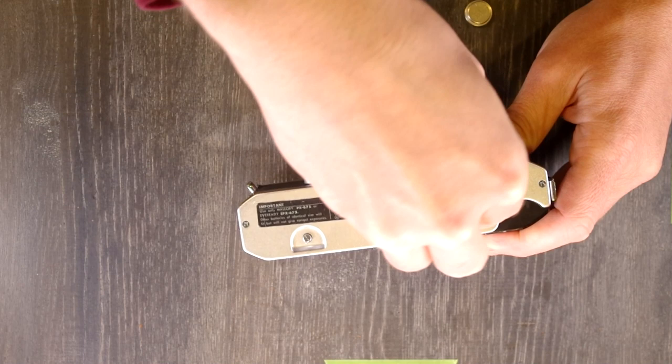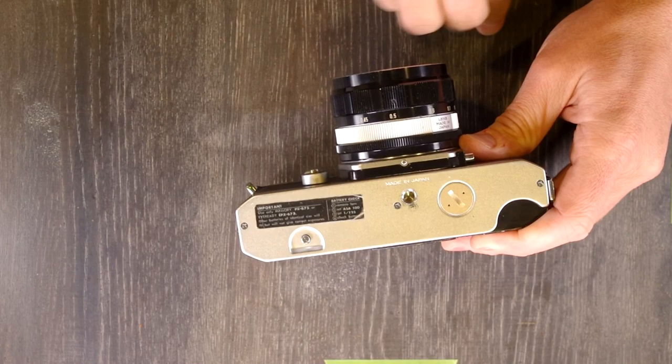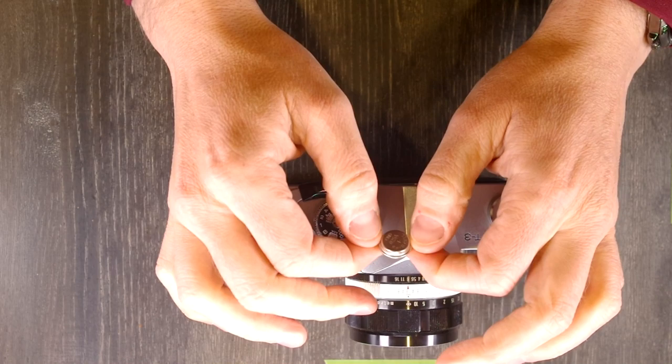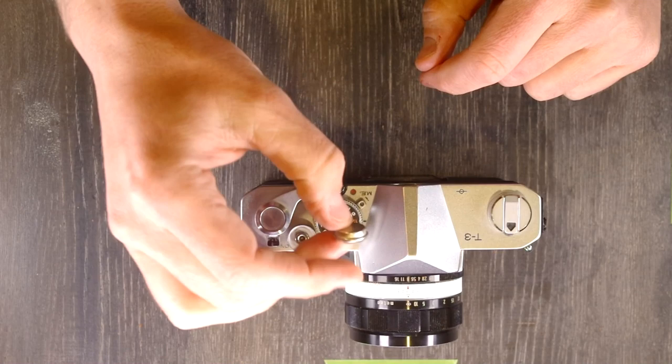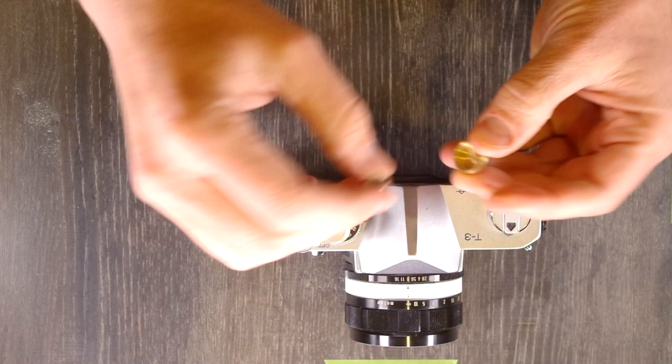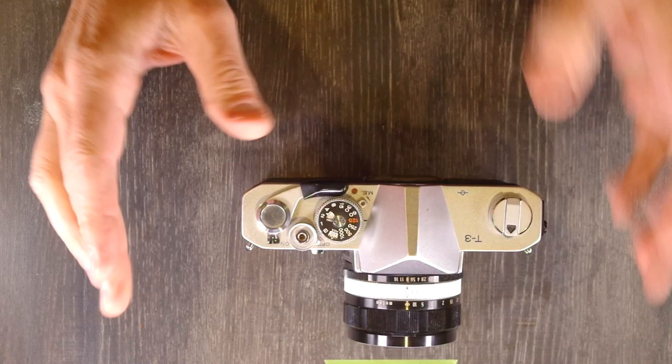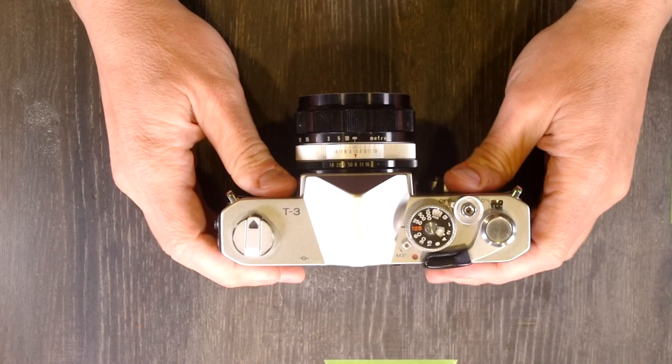So if your camera does use the mercury cell batteries, there are a few different options. You can use the modern batteries, but if you do, they will not meter correctly because the voltage is too high — they will cause your images to be underexposed. So if you use the modern batteries or a dumb adapter with an A76, AG13, or whatever in it, which is also 1.5 volts, you're going to have to compensate for your over-voltage batteries.